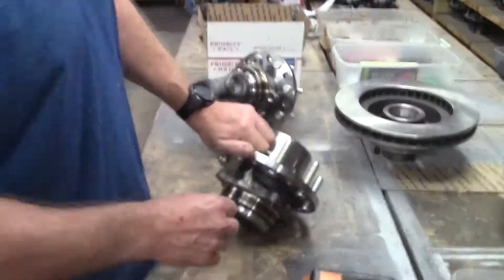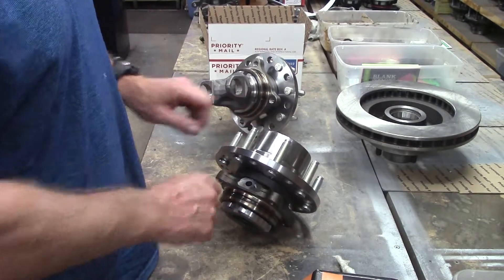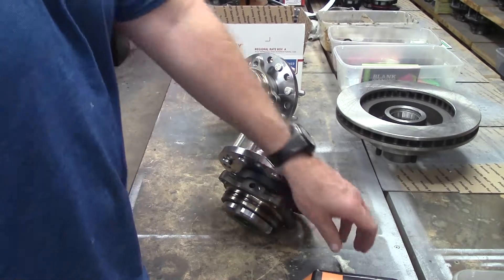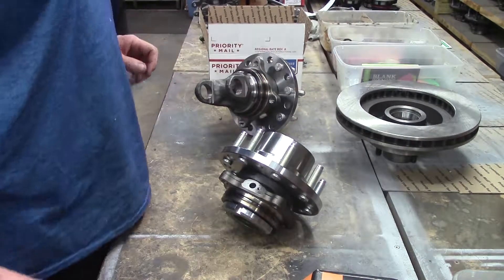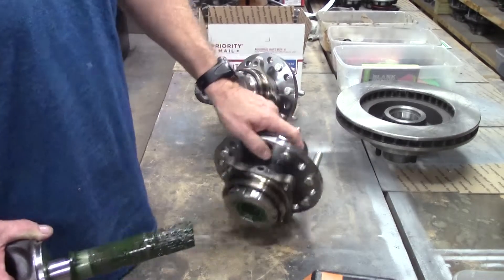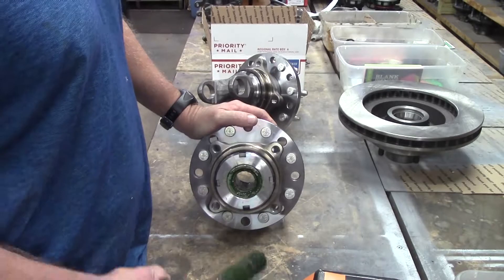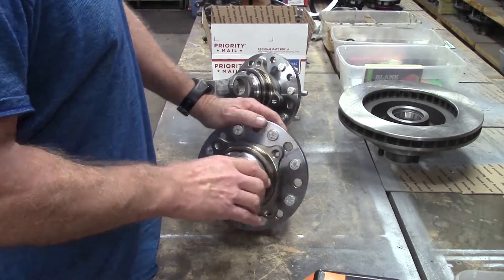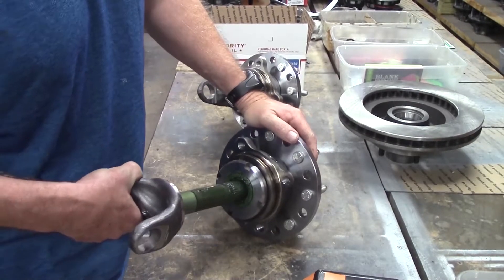Here's our Timken hub. There's the ABS port right there — that's where your ABS wire goes, and that's where you can use your grease fitting to fill these bad boys up with grease too. There's that rear bearing all greased up, man.